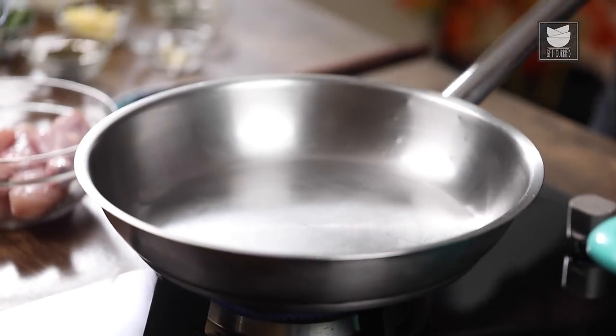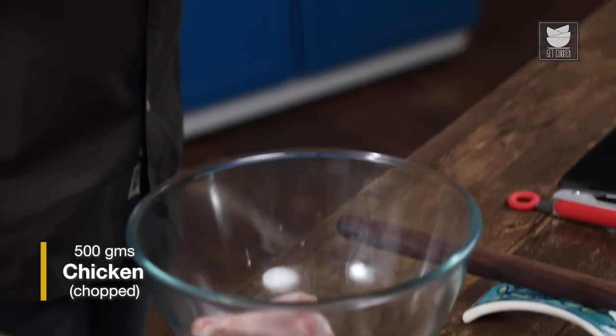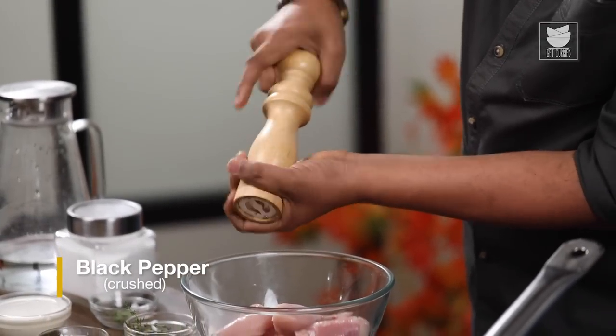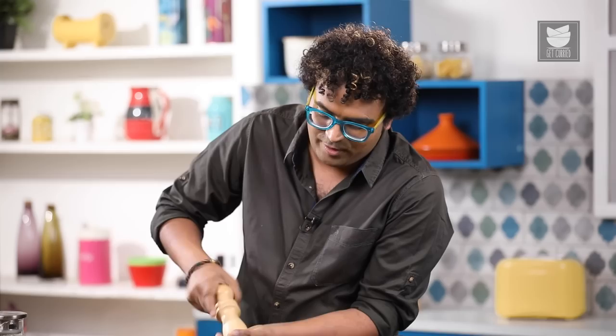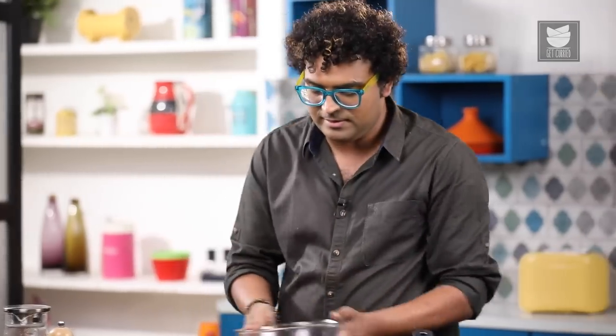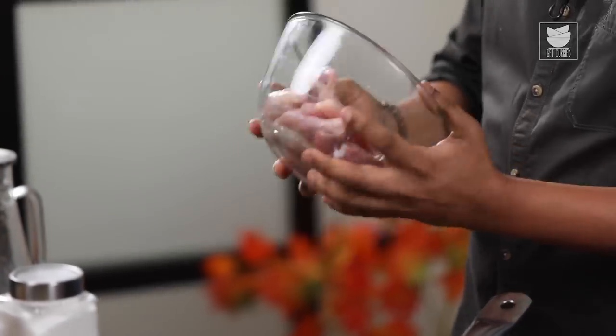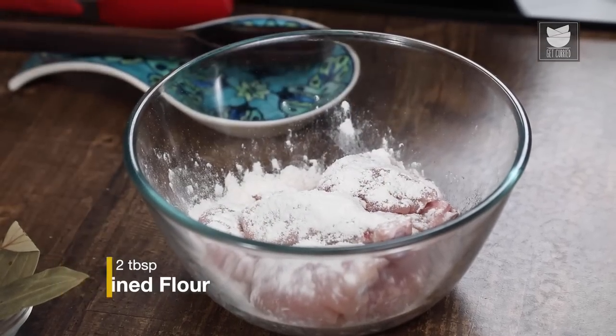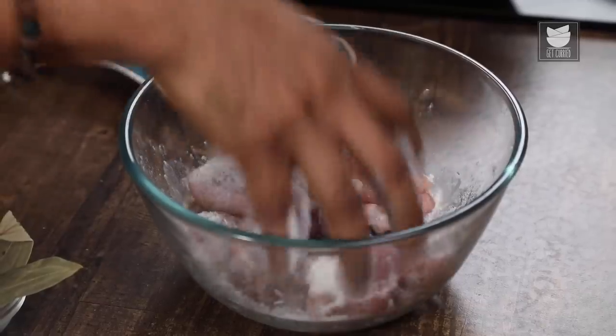Let's heat a pan on moderate flame. While that's happening, take the pieces of chicken — you can use boneless pieces, chicken on bone, or curry cuts; the choice is completely yours. These are assorted cuts. To this I'm going to add freshly cracked black pepper. This recipe is more on the creamier side, so a little pepper is just perfect. Salt. And finally, I'm adding refined flour. The whole idea is to ensure that all the pieces of chicken are nicely enveloped in the flour. This is called dredging — ensure all the pieces are rolled into the flour.